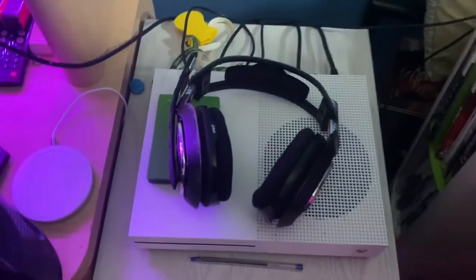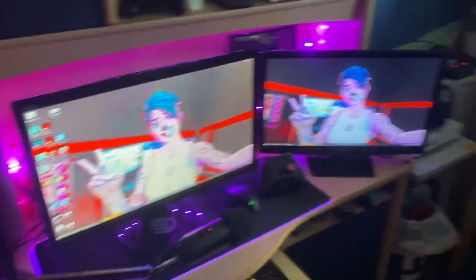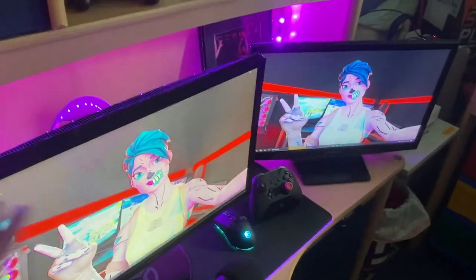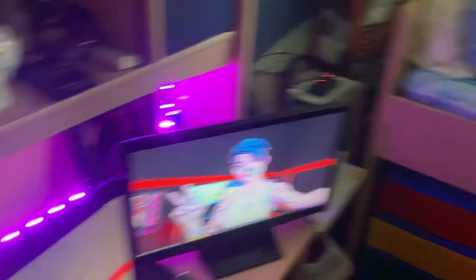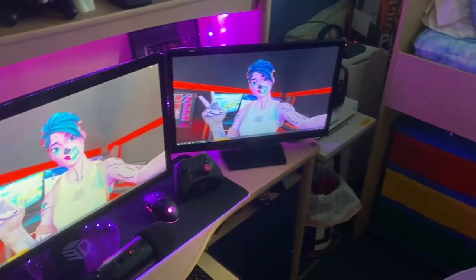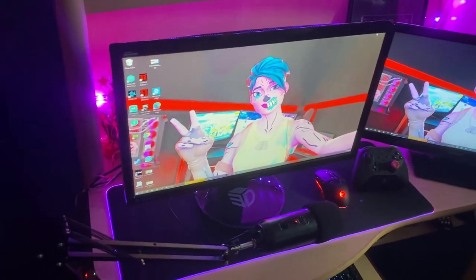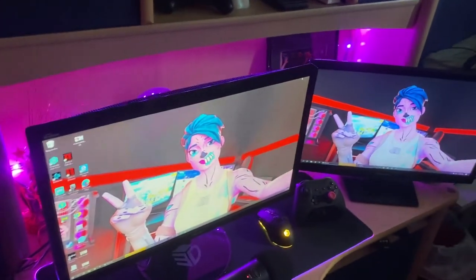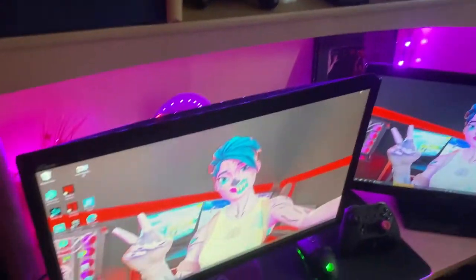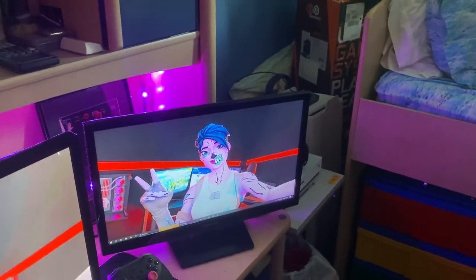Moving on to the main setup — we got two monitors, well a regular monitor and a TV. I want to upgrade eventually and get a second proper monitor. The main one is an Asus 144Hz, 1ms response time — a really good starter monitor, was about $200. And the TV just serves as a second monitor; if you want to go cheap, that works fine.